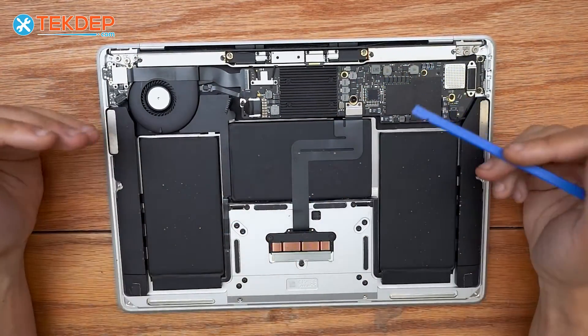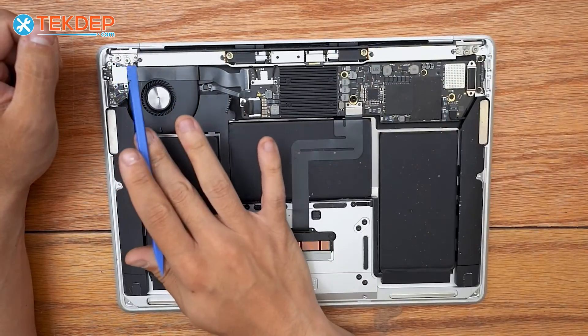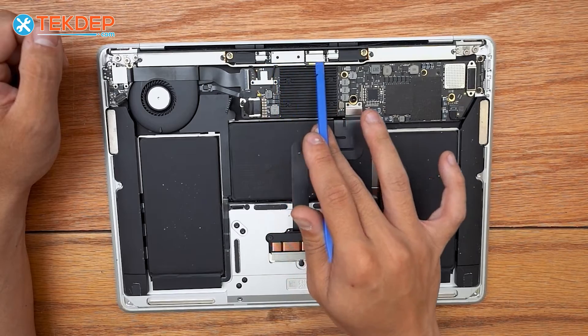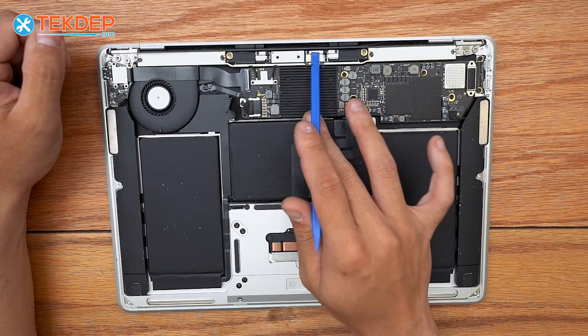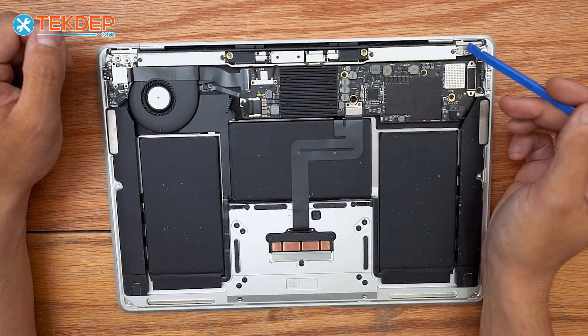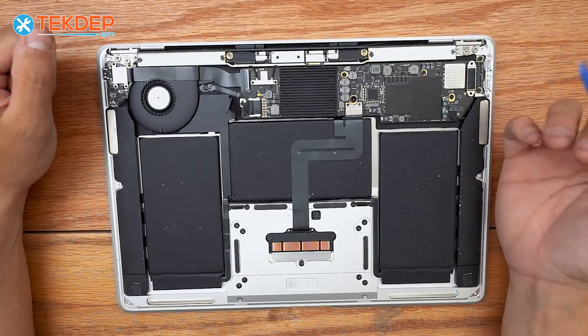That's going to be it for everything we do below the top side of the board for this LCD replacement. We're going to be removing the Wi-Fi vent module. This is our inner LCD here, so we're going to remove the display connector from it, as well as the LCD hinges, and then we can go ahead and swap it out.